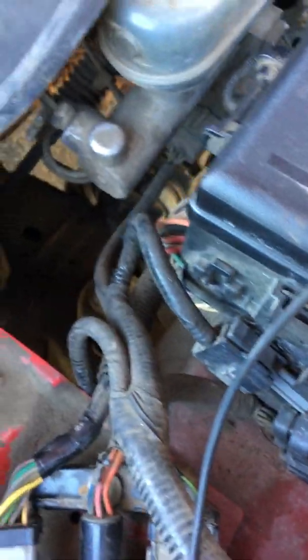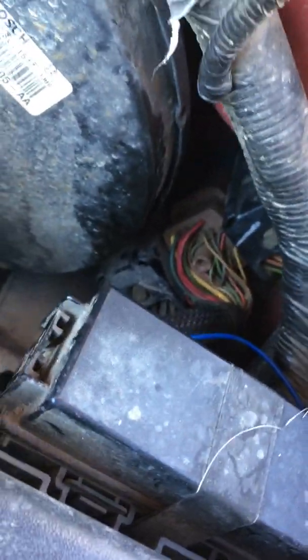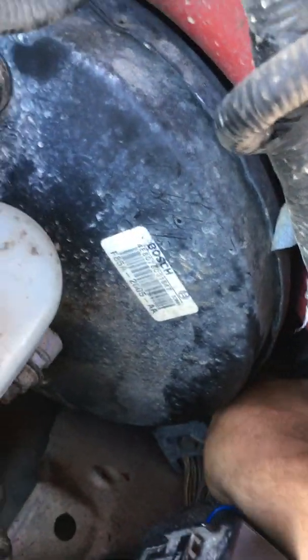From there, those wires go to the middle PAL connector — that's the three connectors on the firewall — which I've got set up for easy access here. It brings everything on this side of the truck from the outside to the inside.